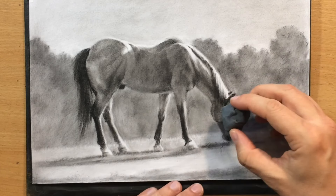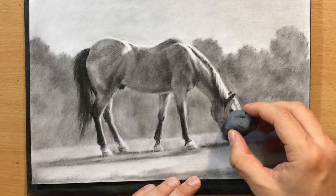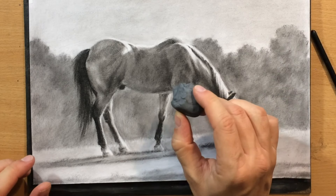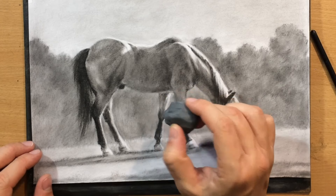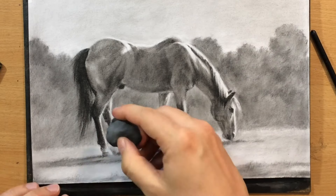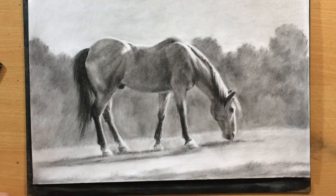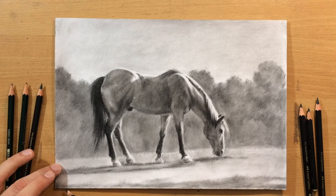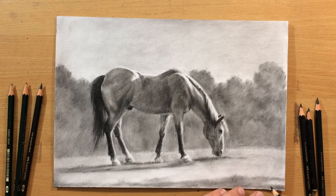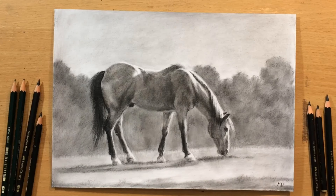The kneaded eraser picks up graphite dust, and then it just won't erase anymore — you have to reshape it, and by kneading it you're actually cleaning it and allowing it to do its job. A few lighter marks with the kneaded eraser made a lot of difference, creating contrast, cleaning up edges, and making the anatomy of the horse look a lot better. I'm refining the foreground area, adding a few suggestions of grass and blades of grass here and there. Now I'm putting down some finishing touches and adding my signature in the lower right corner. The drawing is finished — I hope you enjoyed the process. Let me know what you think in the comments, check out my other videos, and check out my Patreon for longer videos and more content. Thanks for watching and bye for now.